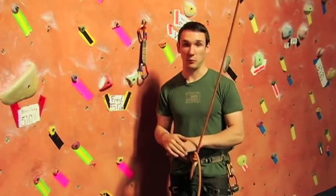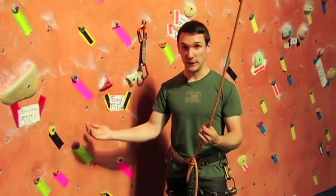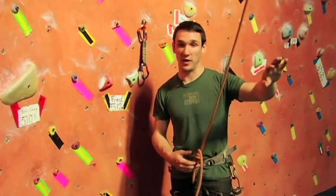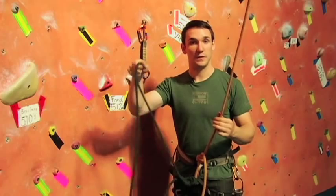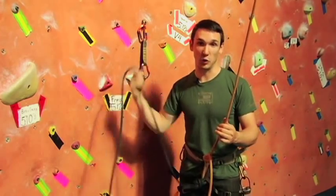Now that you see how lead climbing works, if you're interested in making the transition from top roping to lead climbing, all you have to do is be top roped — tied into a top rope with a belayer on that rope — and then tie a second rope to you. This is the rope you're going to use to practice clipping into the carabiners as you go up the wall.